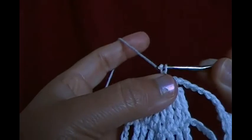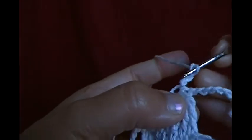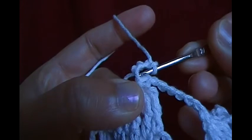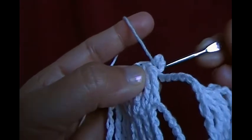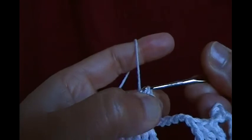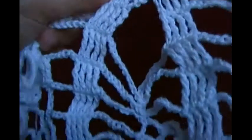Chain three — one, two, three — then make a picot. Insert the hook through this loop and this loop, so now you have three loops on the hook. Pull the string through all three loops to make a picot. Now you have a picot — this is on top of the first pineapple.